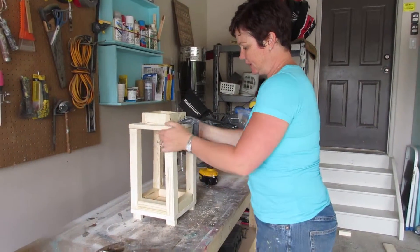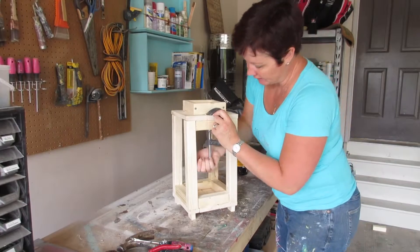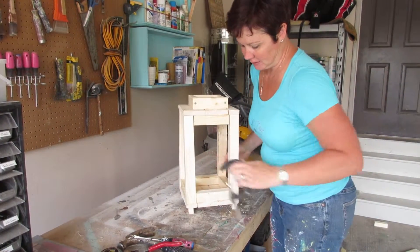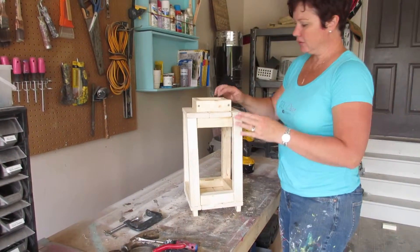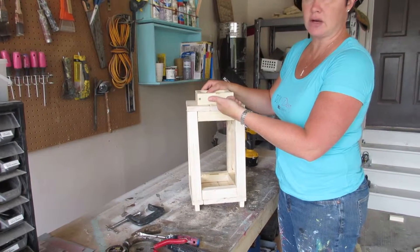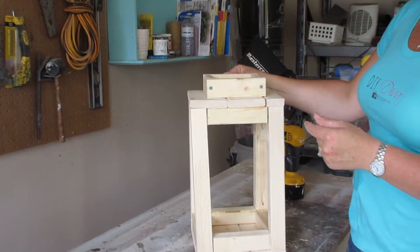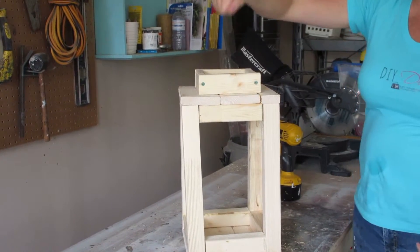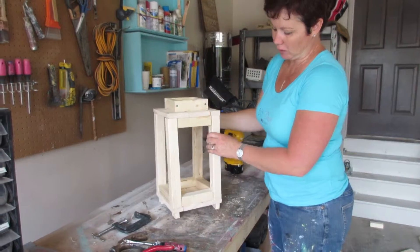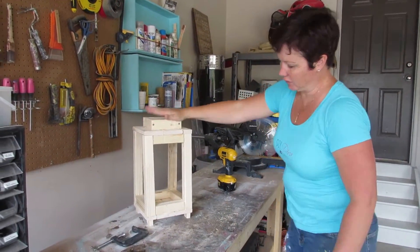Your lantern is done! You have the option, if you want, to drill a hole in your longer piece in the center and put some thick-gauge wire around — just loop it through the holes and bend it into place — and that would give you a handle. Mine is just going to sit on the ground, more like a Japanese lantern, which is perfect for what I want.